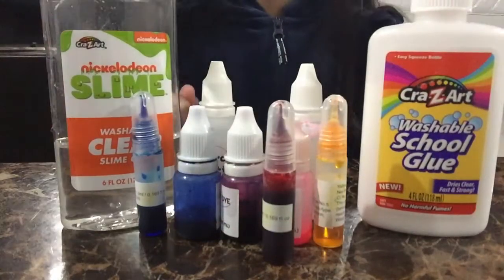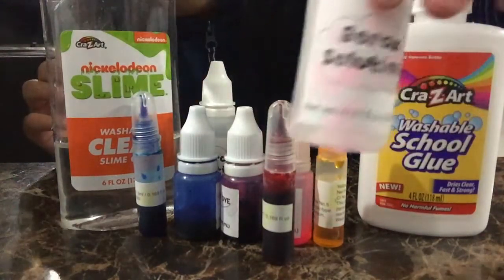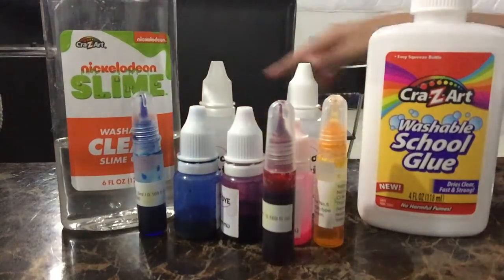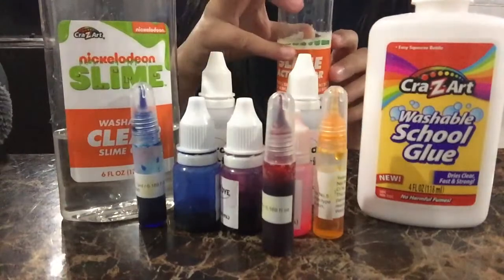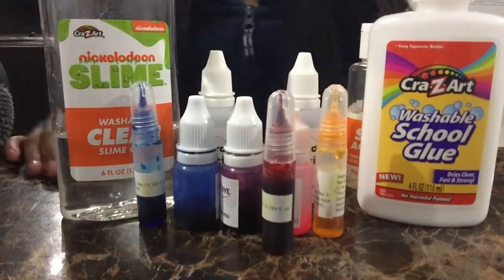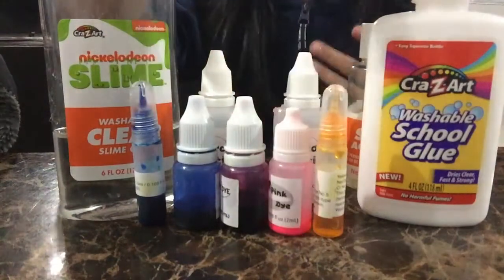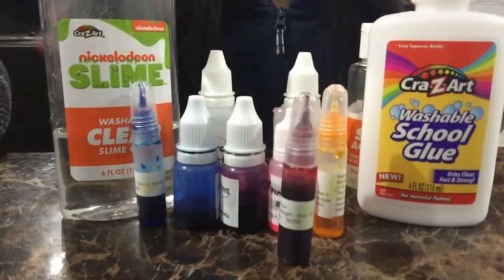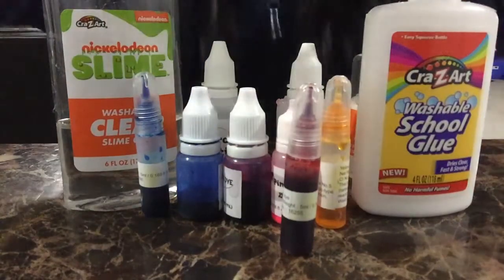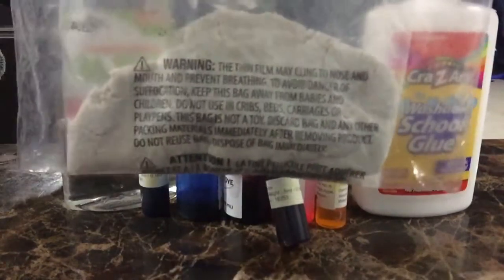Alright guys, before we start, here are the ingredients. You will need a clear glue or a Crayola washable school glue. You can also use some borax or activator, and some food colorings or dye — I have red, yellow, pink, purple, and blue. But the main thing you need to make kinetic sand slime is the sand, obviously. Now let's get started making our slime!